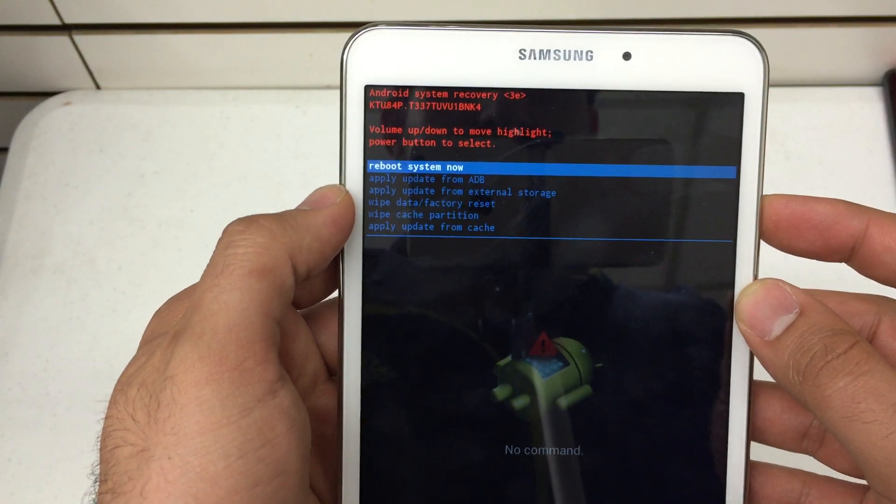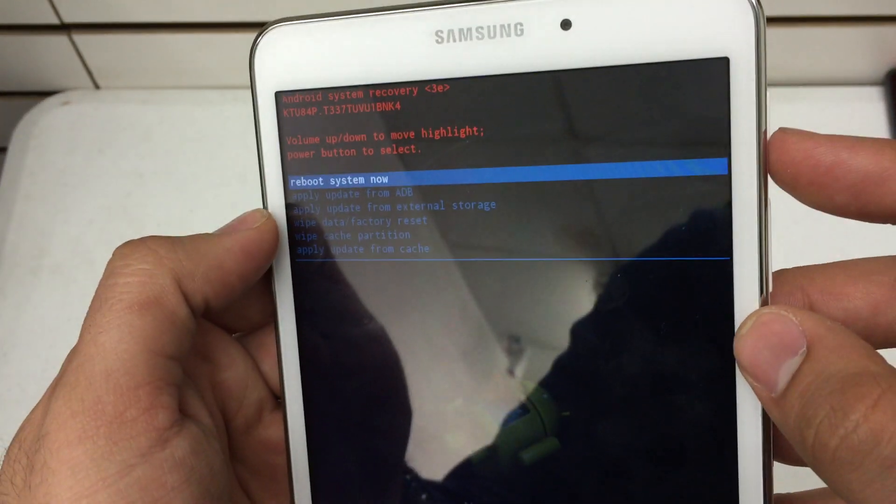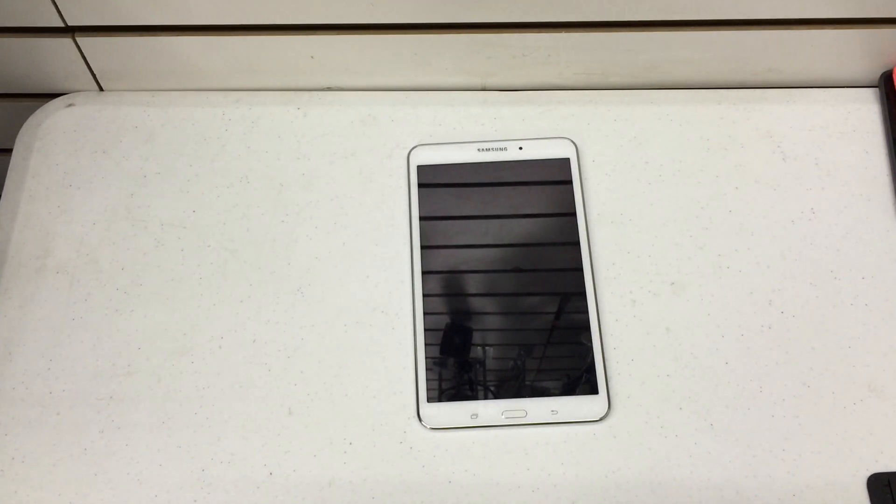Outside of that, for hard resetting, you've already completed the wipe data. We're just going to go to 'Reboot System Now' and hit the power key. And there you go — it's going to go back to its factory original settings and you're free to do whatever you like with your tablet.